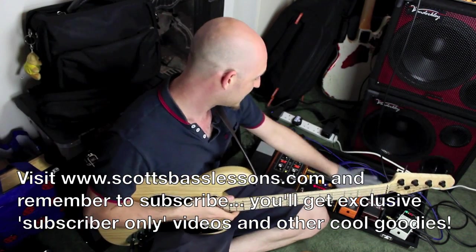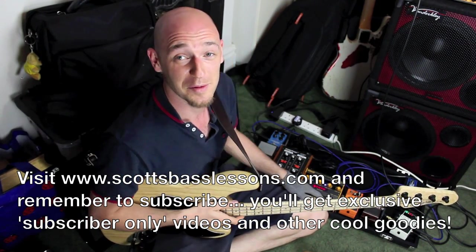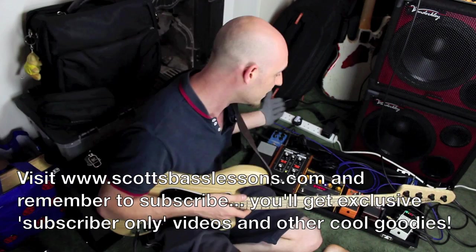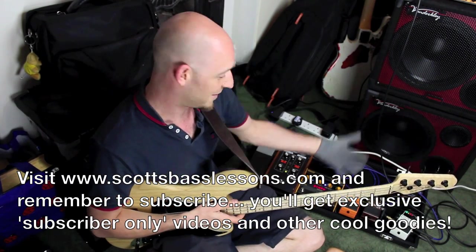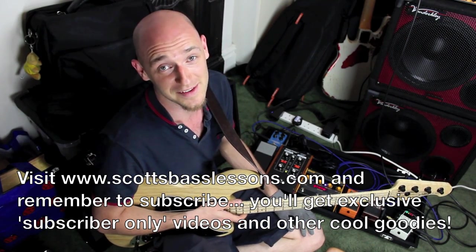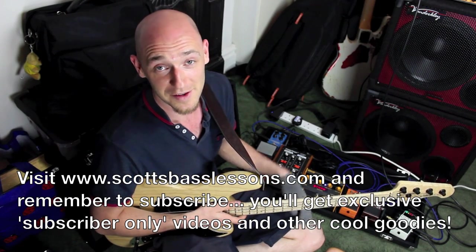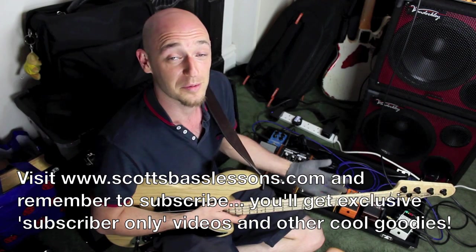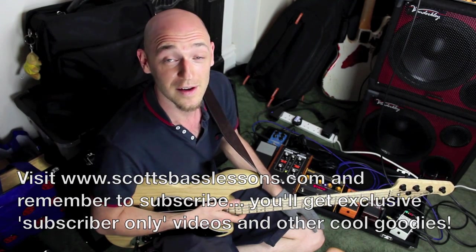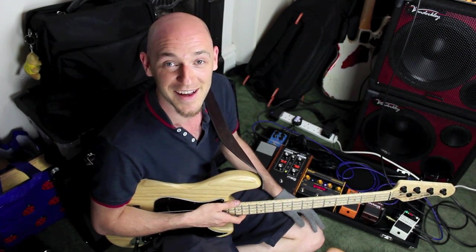And that's it — that's what I use. I'm thinking about adding some other stuff and taking some out, but that's pretty much it as it stands right now. Hopefully you enjoyed this — not a lesson, but a demonstration of what I use. If you haven't checked out Scott's Bass Lessons yet, do so — there are loads of free lessons on there, and if you subscribe you'll get sent exclusive videos and other goodies. I'll see you soon, take it easy!